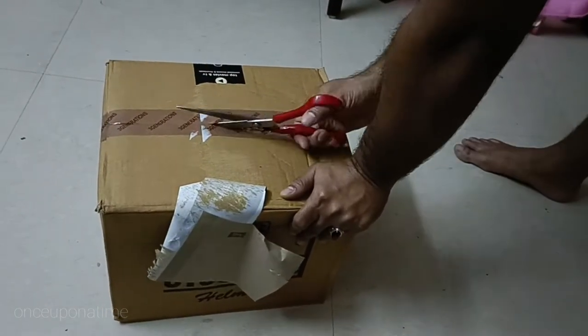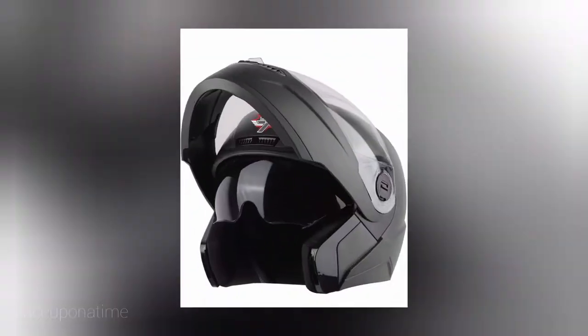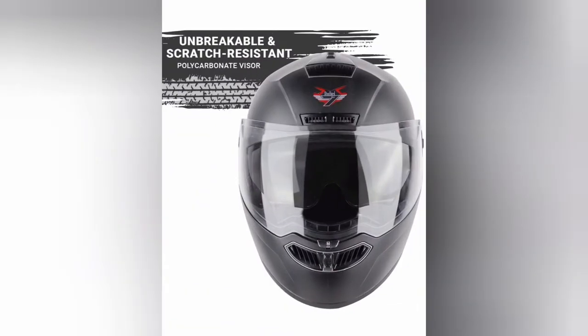If you are wearing a sports bike, we will be able to do it with all the active bikes. We will be able to do it with two bikes. We will be able to wear a white glass. It is scratch resistant.